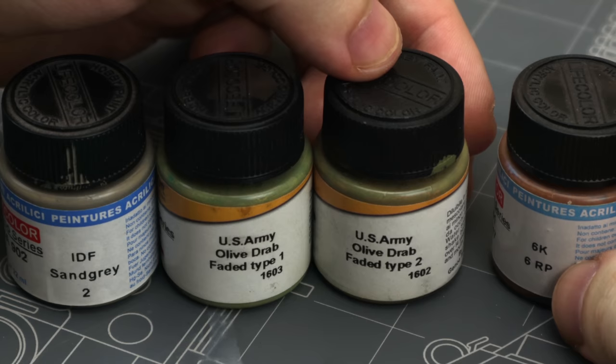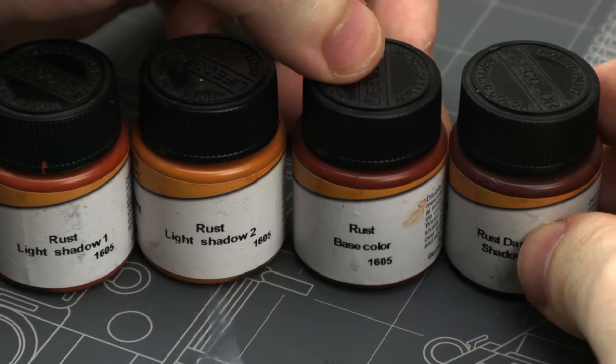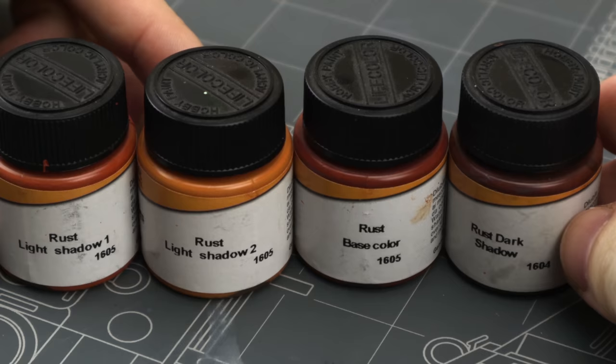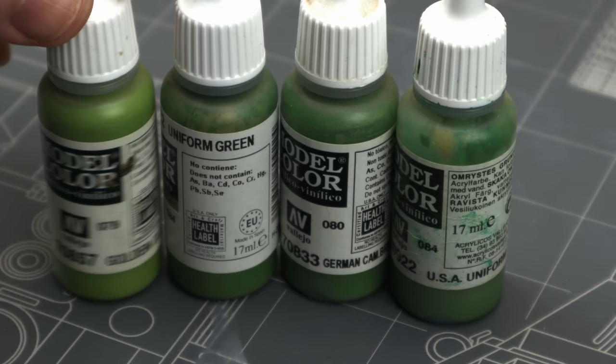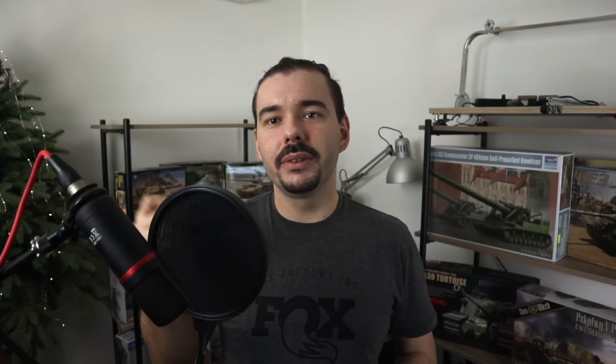My all-time favorite among water-based acrylics is probably Lifecolor, because they spray and brush paint really well, and if the bottle says matte, they will be totally matte — especially their acrylic rust set, which nothing on the market comes close to. I also use Vallejo a lot obviously, given their huge range and consistency, but I mostly use them for brush painting. They can airbrush reasonably well, but they're rubbery, so not great for sanding or hairspray chipping.